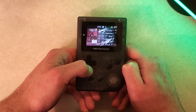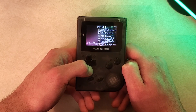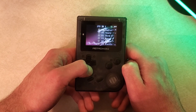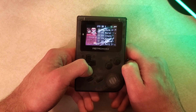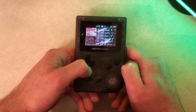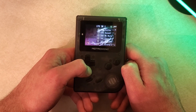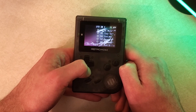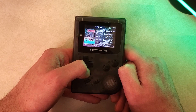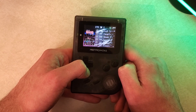Going to the games themselves, you have two options: the built-in games, and then the games on your microSD card if you have one. Looking through the games, the interface here is not very modern — this handheld came out about five years ago, so you're not going to be getting the most modern interface, and even for its time I'm sure this thing wasn't looking the best. So let's actually start playing some games.